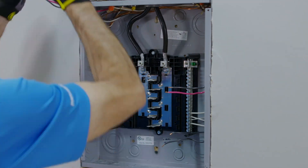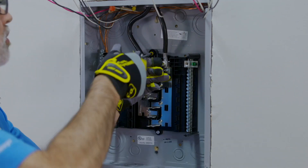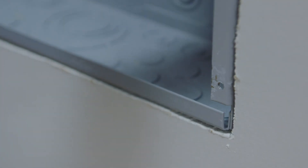Next, prepare the old enclosure. Remove and discard the existing electrical interior from the enclosure. Check for sharp edges and close or fill any unused openings.